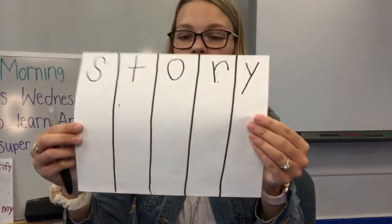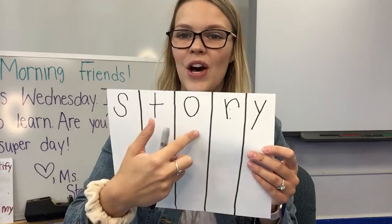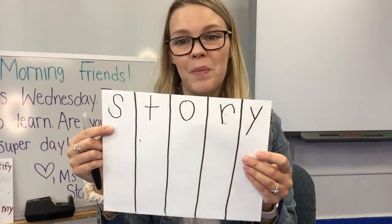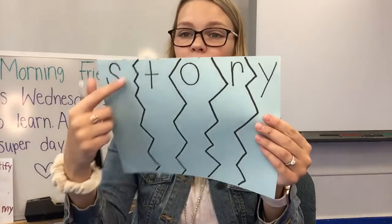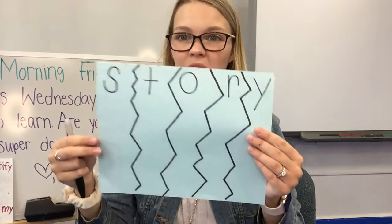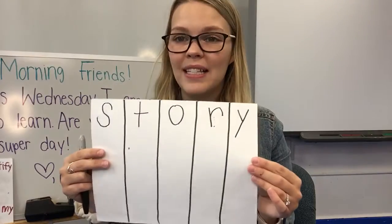Here's what it looks like. Here's my name — Story. S-T-O-R-Y. I wrote my name, or you can have a grown-up help you. Or maybe it looks like this with some squiggle lines if you want to try something with a little bit more of a difficult cut to practice cutting.